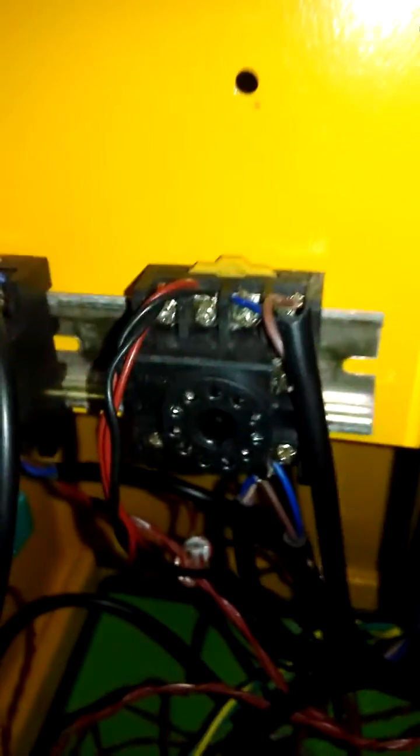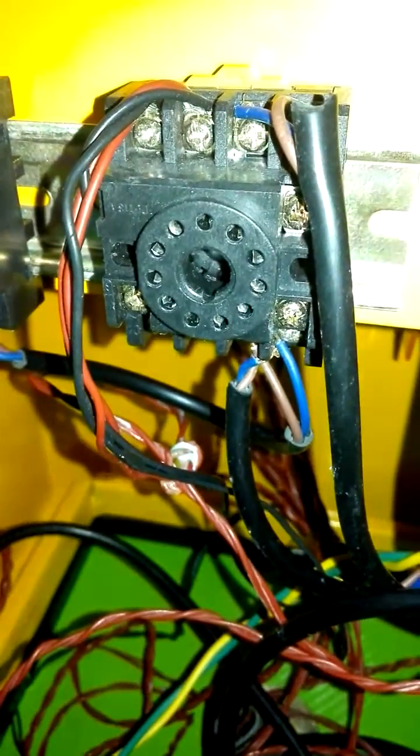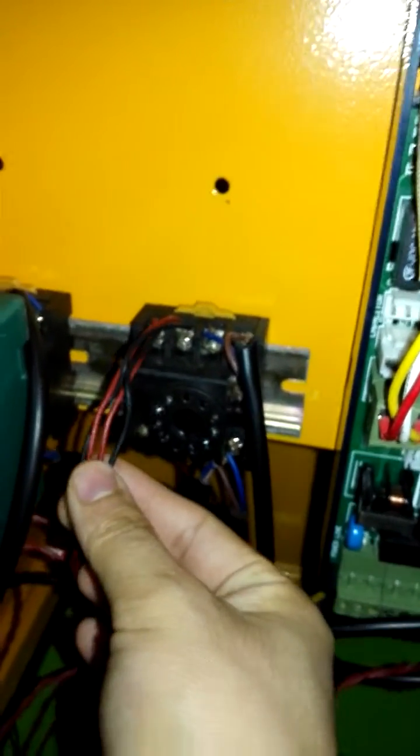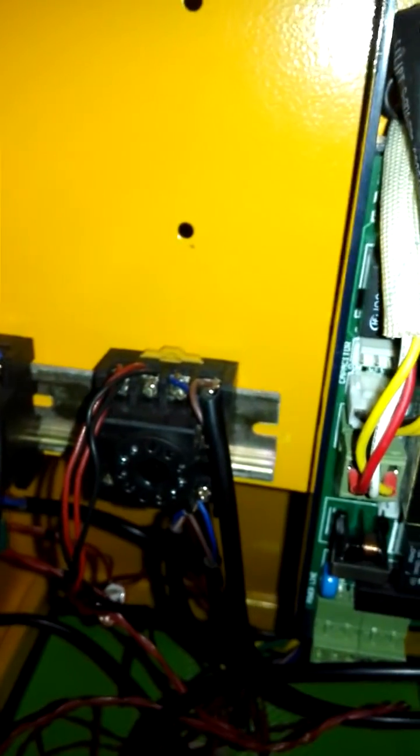This is a video for the loop detector and the traffic barrier control board. You can see the loop detector. Pin 7 and Pin 8 connect to the loops.